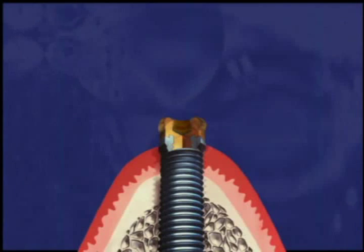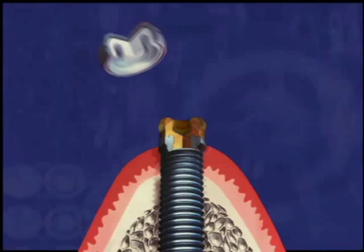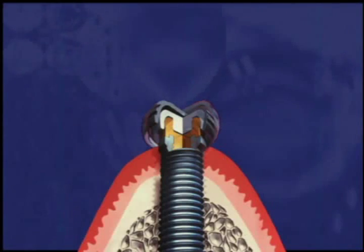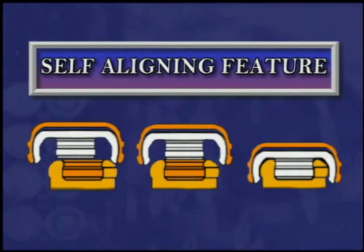The new locator implant attachment is a supragingival attachment connection for endosseous implants that allows a patient to easily seat their overdenture without the need for accurate alignment of the attachment components. The locator attachment features a denture component with a skirt that easily locates the mating implant abutment. This self-aligning feature aids the patient in seating their prosthesis in a similar manner as a guide plane created by a milled bar.